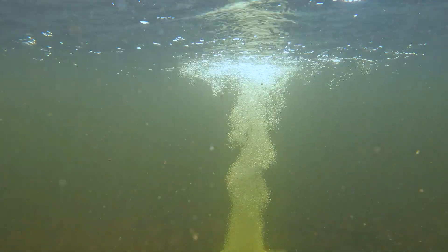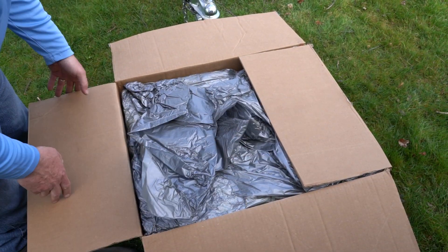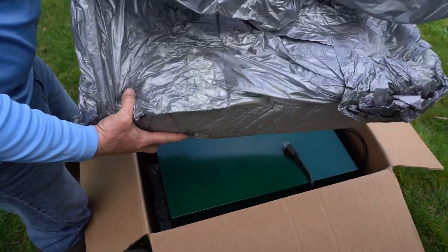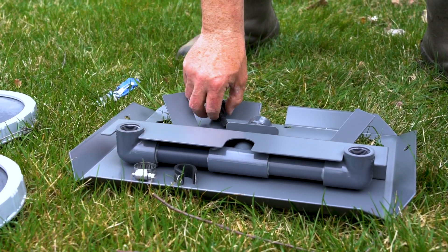Congratulations on your new aeration system — healthy water is ahead. It's time to prep everything for your install. Gather all the boxes you received and unpack to ensure all parts are received. You should have your compressor cabinet, boxes of airline and diffusers, as well as clamps and airline connectors.